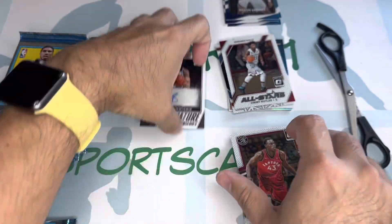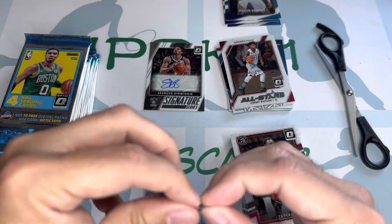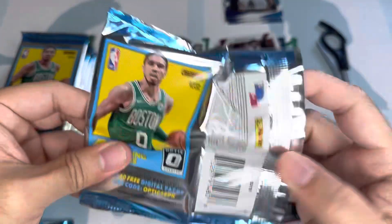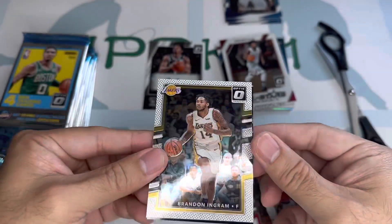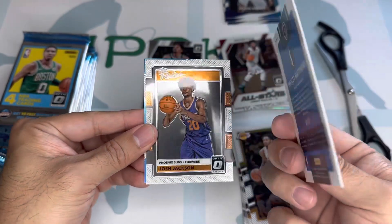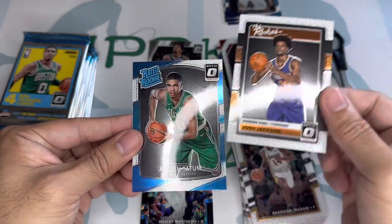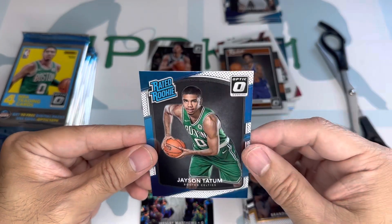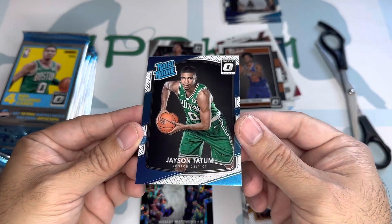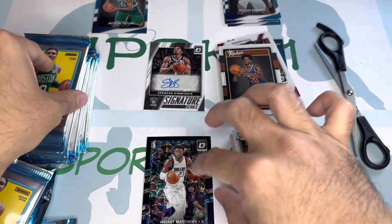Not a lot of rookies to be honest. We need something to save the box. We pulled a Wesley Matthews numbered 299 — that's the black velocity parallel. Then Josh Jackson, and here's our Jason Tatum rookie card. I wish that was the black one.